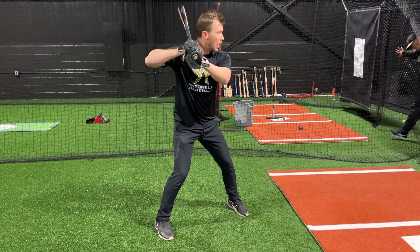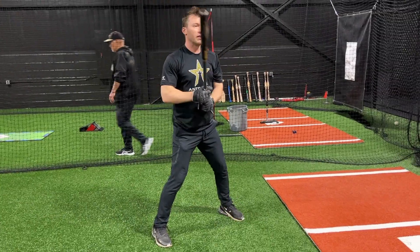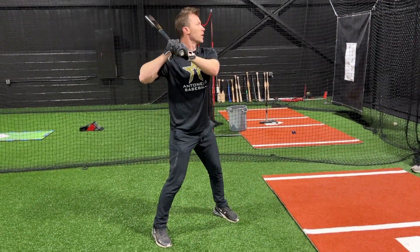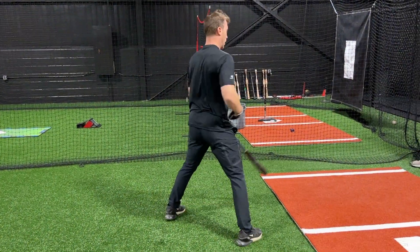Did everyone see this? Watch. I load and pick up. Did everyone see that? Now watch what I see from a lot of you guys — this isn't just you guys, this is a lot of young guys. A lot of you guys like this: you're here, you pick up, you fall forward. Everyone see that? What else happens — watch my body.